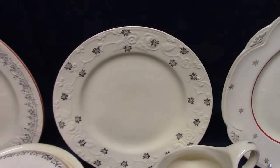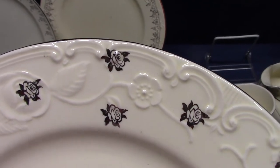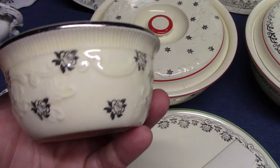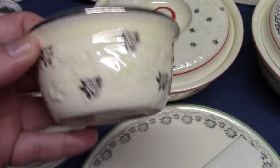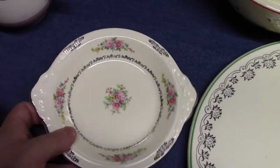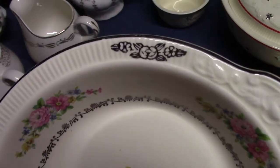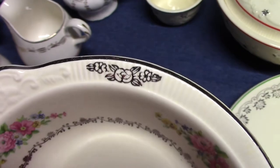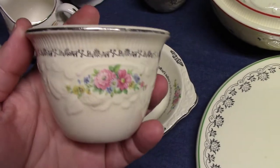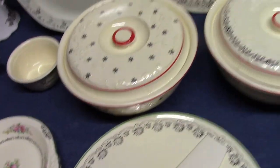Rose Buds with platinum edge line, pattern OS 68. We'll see that on a ramekin as well. And we have some platinum stamps in combination with decals — oven serve shirred egg. This one has a platinum ring as well as some Virginia Rose type platinum stamps, which we're going to see on Patrician in a minute. And here's a little custard with the same decals, same platinum stamps, and edge line. All these oven serve pieces were mid-1930s.